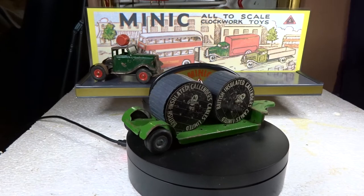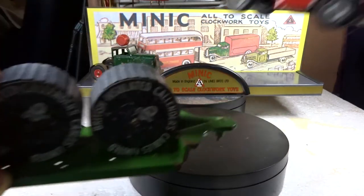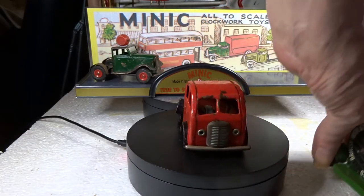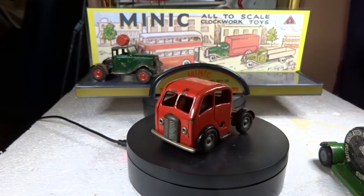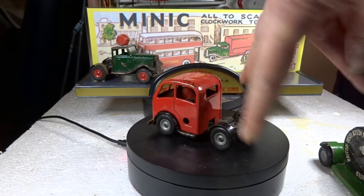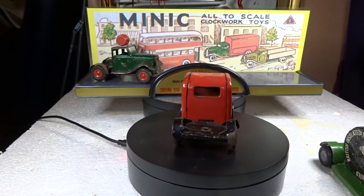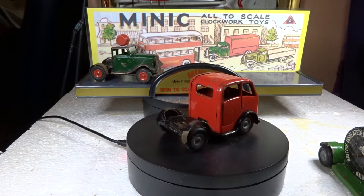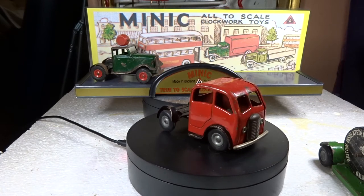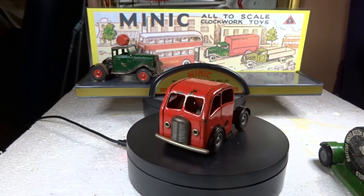This is more of a forward control cab rather than the other one. The actual back part of it is articulated so it all twists. I don't know why it would even need to, because the trailer twists anyway, so the whole thing has to twist like three times - I have no idea.